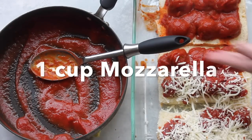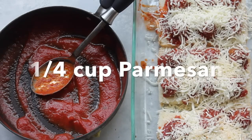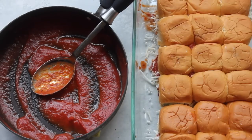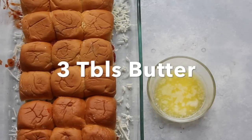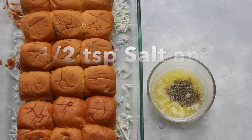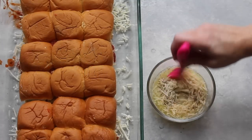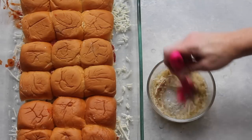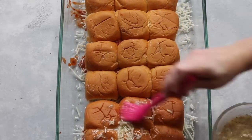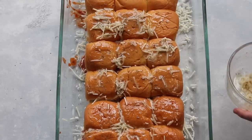You can't have sliders without the cheese. I have one cup of mozzarella I'm putting on and then also one-fourth cup of parmesan cheese that I'm just spreading around the top. Then you're just going to place your buns right back on top. For the top of the sliders, take three tablespoons of melted butter, add a half teaspoon of salt and a half teaspoon of pepper, one-fourth cup of parmesan, and mix it really well. I love the shredded parmesan on top. Spread your topping all over — it doesn't have to be very pretty because it's all going to melt into the bun anyway.